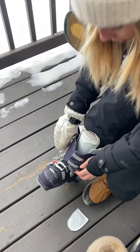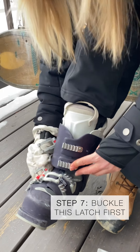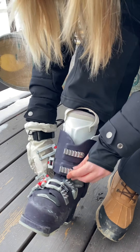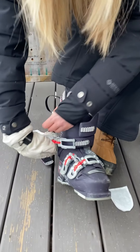Now we're going to buckle the boots. The most important latch is the one you start with — this one right here is the number one most important latch, so that's where you start. The idea is just to get one on, just one, and then latch it down.